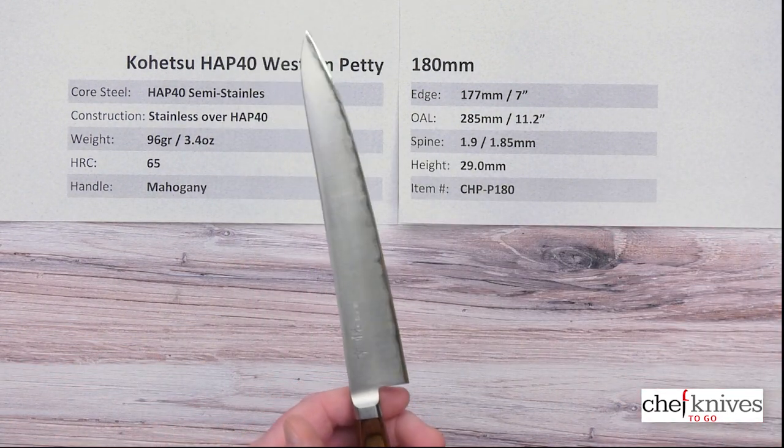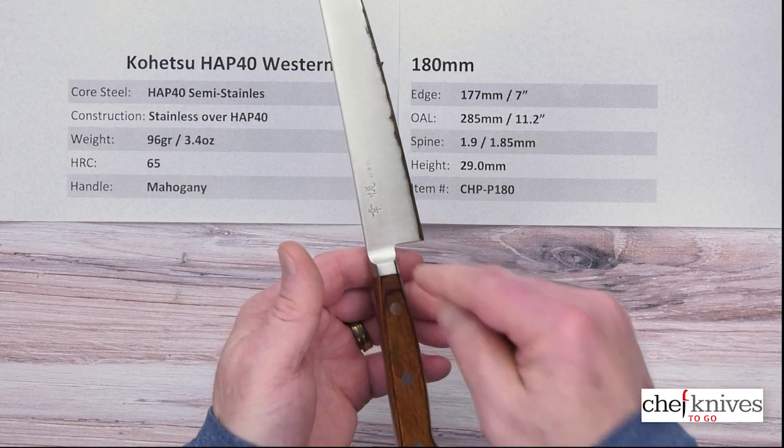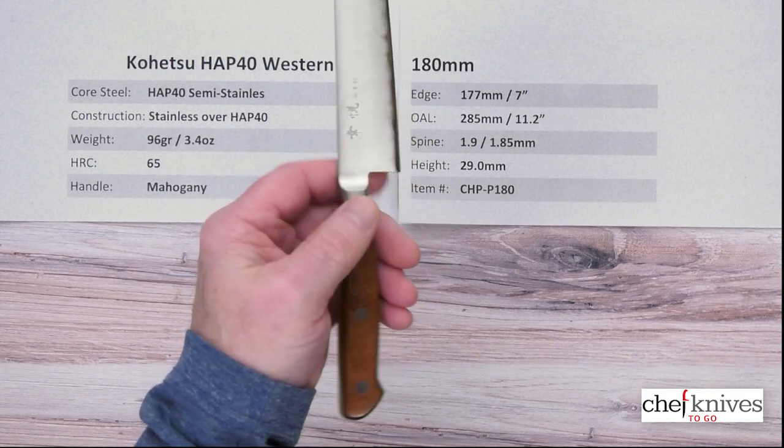The balance point is going to be right about just in front of where the bolster is — just about where the bolster starts curving into the blade. Which for a Western handle is not bad. The handle is small, so that helps the balance point a bit.